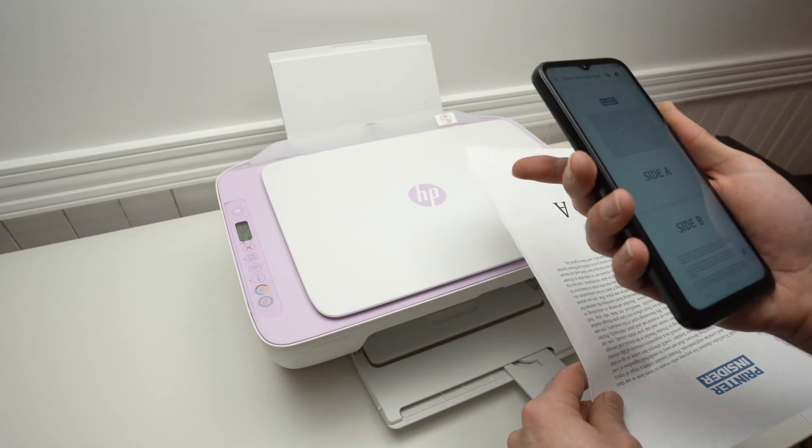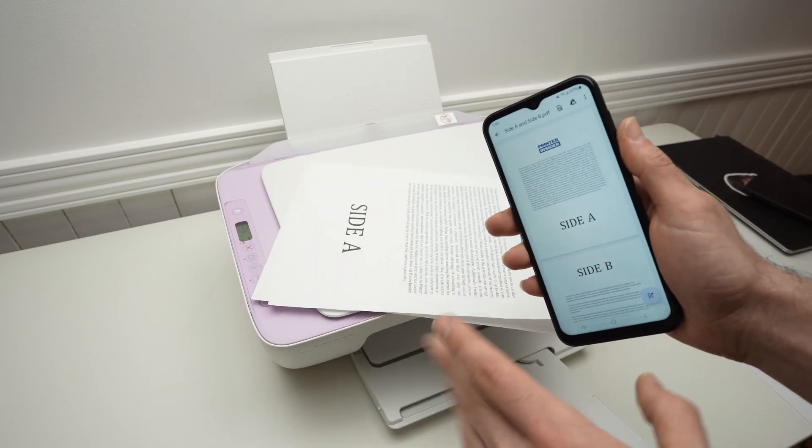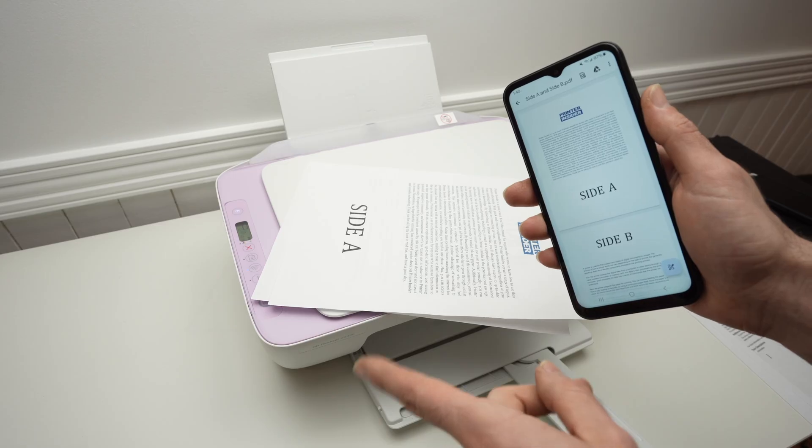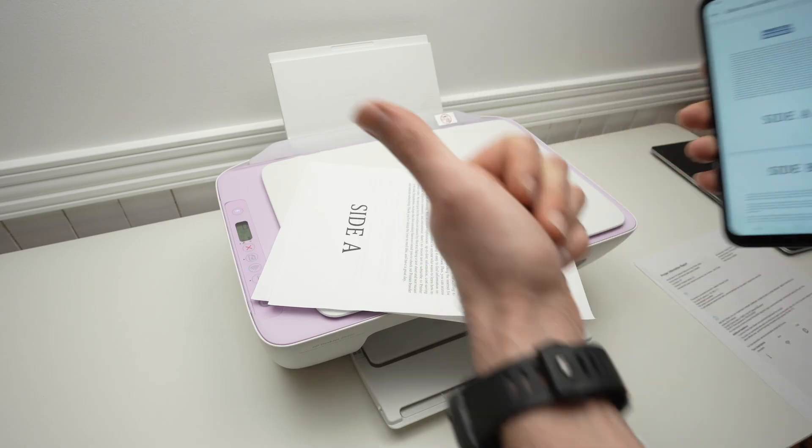So this is how you use Wi-Fi Direct on your HP DeskJet 2842e. If you have any questions or if this worked for you, please type a comment down below, subscribe, and I'll see you in the next video. Thanks for watching.